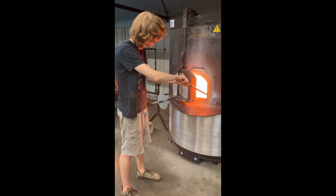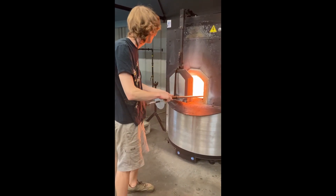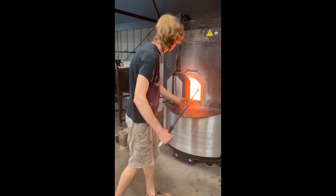Hey, what's up guys? Eric here. Today we'll be taking a bit of a closer look at the ins and outs of making a decorative ruffled bowl.